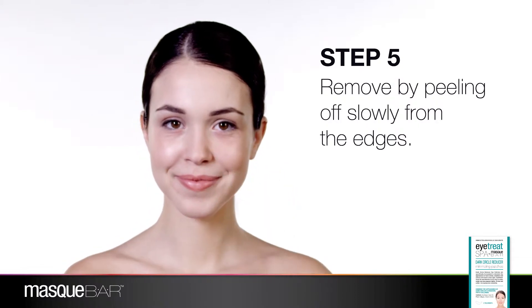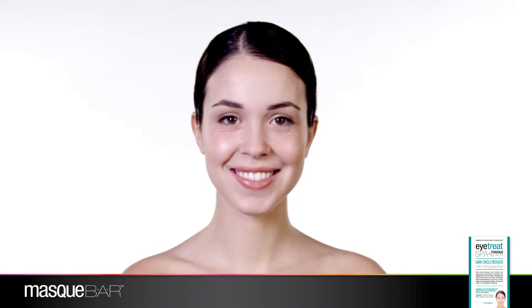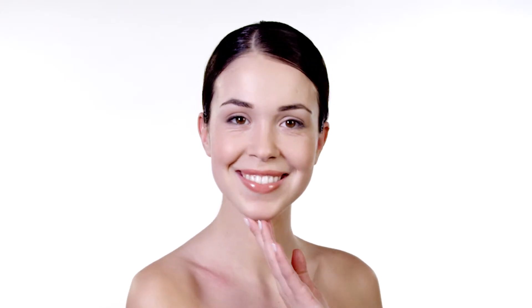Eye Treat Spa by Mask Bar Dark Circle Reducer Minimizing Patches are enhanced with photocollagen, sunflower seed oil, and vitamins A and D, all working together to help make the under eye area appear lighter, firmer, and softer while improving skin elasticity.